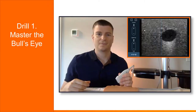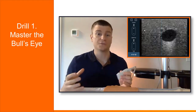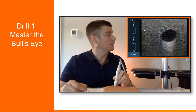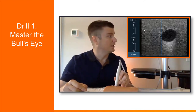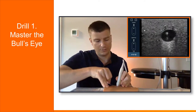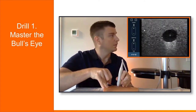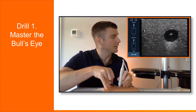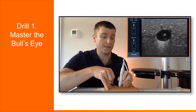There are a few drills I recommend practicing to help improve your technique. Drills should only be conducted on a practice block and not a patient. This first drill is simply mastering the bullseye. What we're going to do is put our probe on the practice block, find our vessel, and go ahead and insert the needle. Keep inserting until you get it right in the center of the vessel — what we call our bullseye.